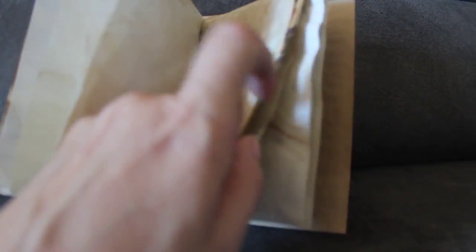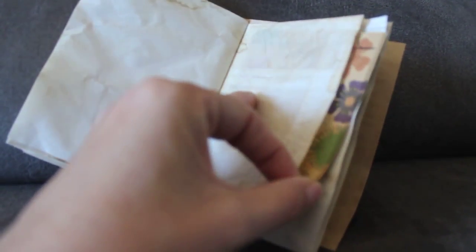The other side of the glassine bag has a little notepad in it, and then the back is also a little pocket.